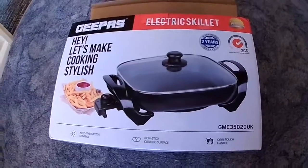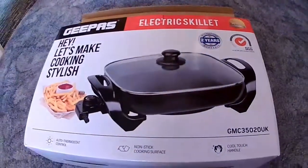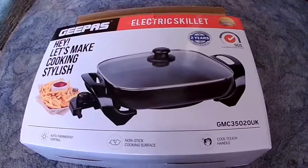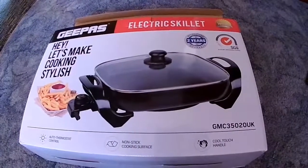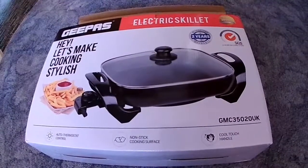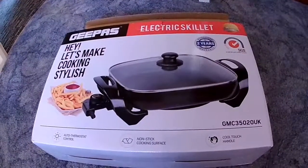Hi YouTubers, welcome to one of my videos. Today I'm going to talk about an electric skillet we purchased. We purchased this for camping in a tent when we got electric hookup, to use in the home, but mainly for using in our motorhome. We have a small motorhome with very little space and we tend to use electric hookup on camping sites, so we decided to buy one of these.